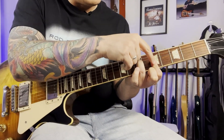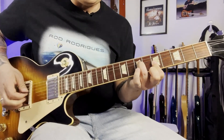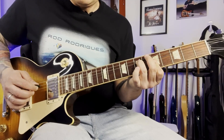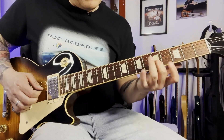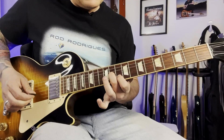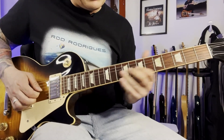With my 1st finger, I'm covering the 1st, 2nd and 3rd strings at the 5th fret. And with my 2nd finger, I slide up from nowhere to the 11th fret on the 3rd string, and the 1st finger at the 10th fret on the 2nd string.